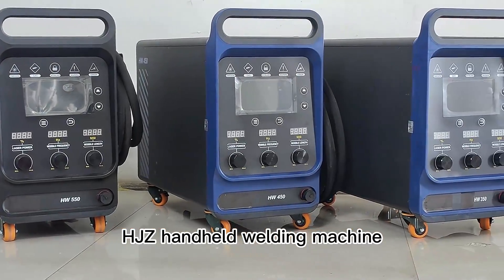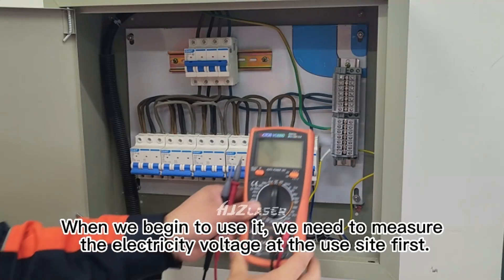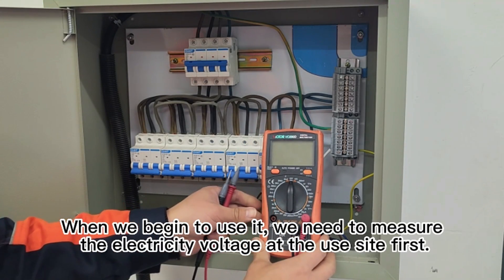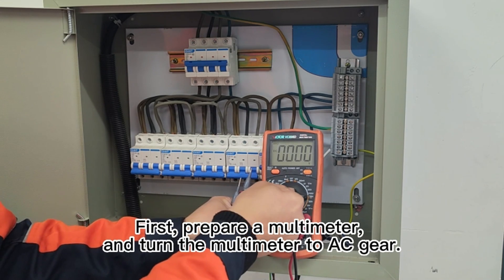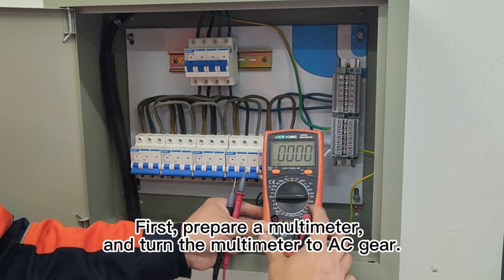Hong Junze Handheld Welding Machine. When we begin to use it, we need to measure the electricity voltage at the use site first. Prepare a multimeter and turn the multimeter to AC gear.